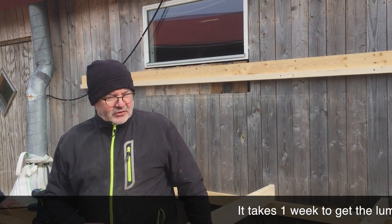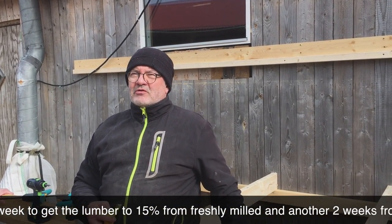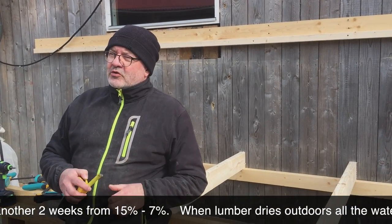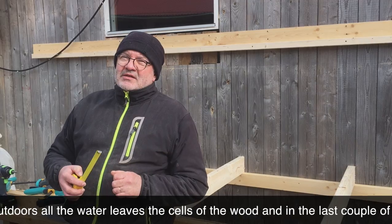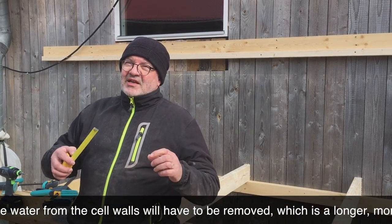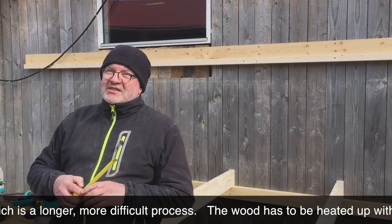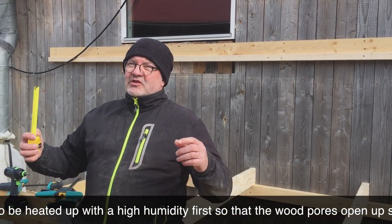Normally it takes about one week to go from freshly sawn to air-dry, meaning 15% moisture. Then from 15% down to 7–8% takes another two weeks. During air drying, the water leaves the cells, but to dry further, the water must also be drawn out of the cell walls, which takes much longer because it's much more difficult.